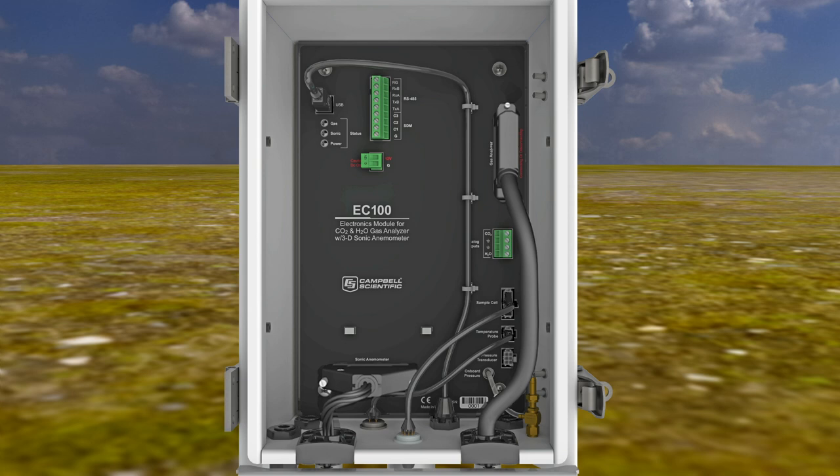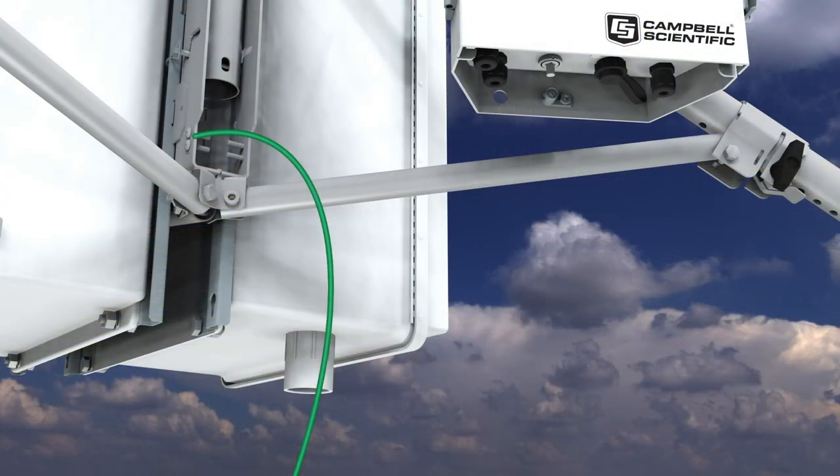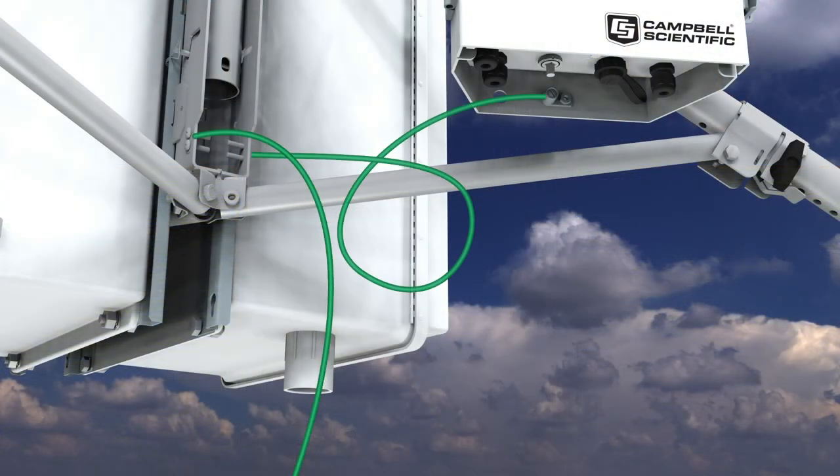Connect the Ergoson temperature sensor to the EC100 by removing the temperature connector cover from the bottom of the EC100 enclosure. Insert the sensor connector into the EC100 connector and fully tighten the connector. Connect the EC100 enclosure to earth ground using the ground lug on the bottom of the enclosure, then connect the other end of the ground wire to the CM110 base.